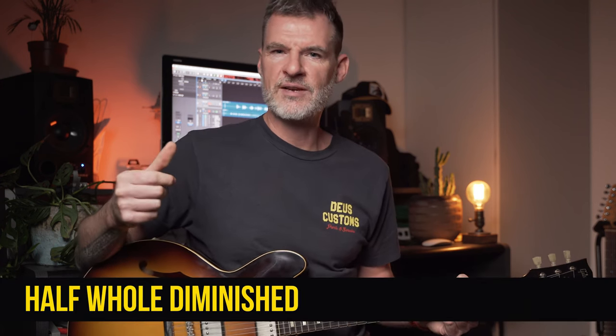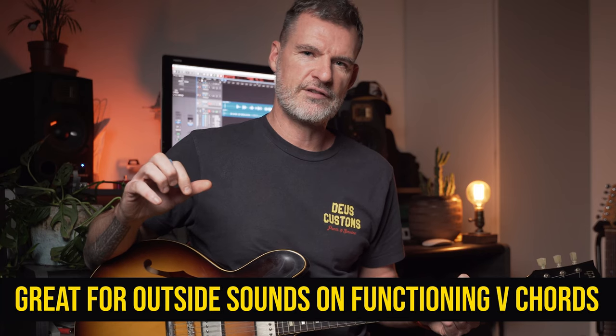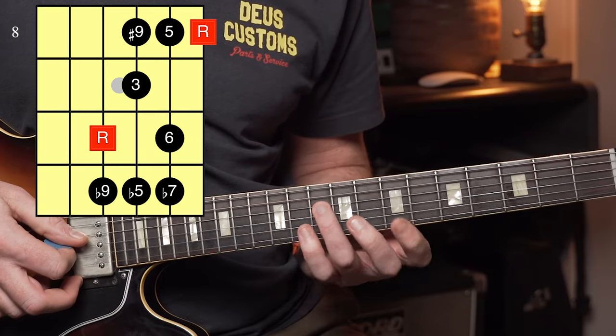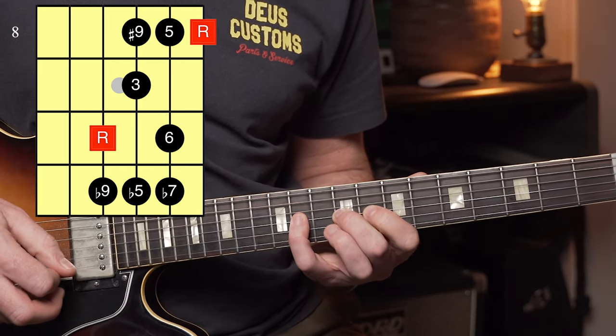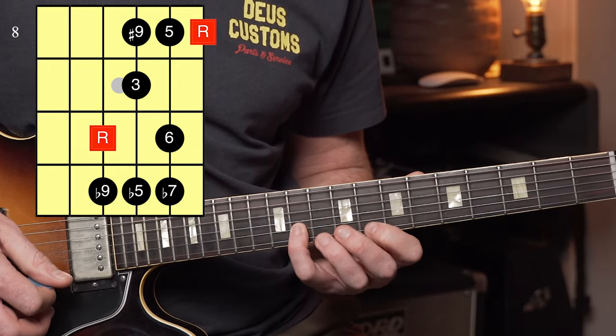We can also view these diminished ideas as part of what's known as the half-whole diminished scale, sometimes known as the dominant diminished scale. This is an awesome scale to use over functioning 5 chords because it picks up on some of those altered chord tones. From C — because we're playing over a C7 chord — it goes: root, flat 9, sharp 9, third, flat 5th, fifth, sixth, flat 7, and then back to the root.